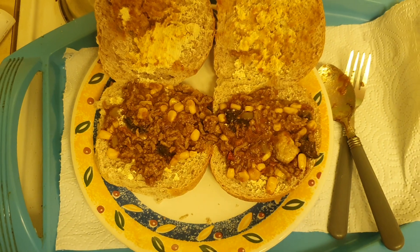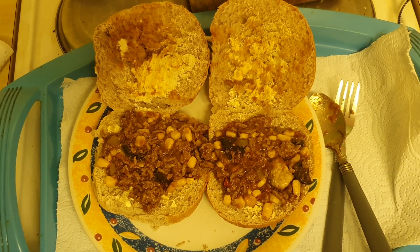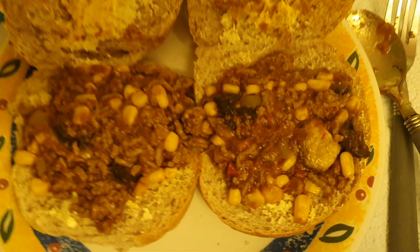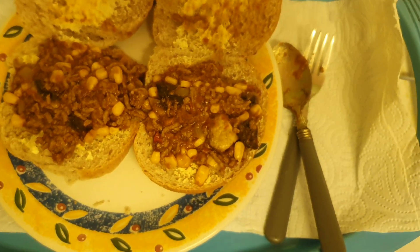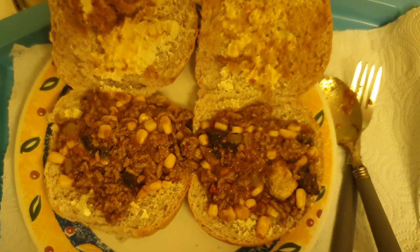Sloppy joes — leave a like on this video, don't forget to subscribe. Put them on top of the buns. Look at that, beautiful. Thank you for watching on TikTok and YouTube. Put the top on, look at that — mince on that, top's on. Thank you for watching.